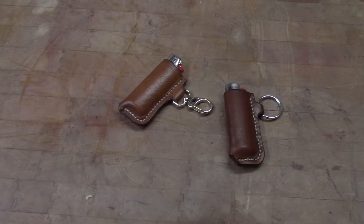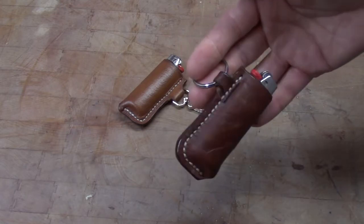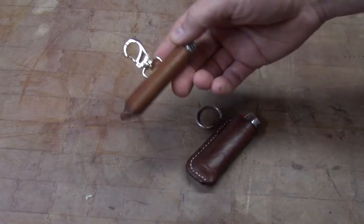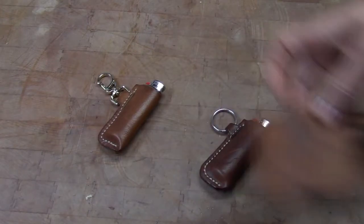I often make these little lighter cases anytime I end up with a new lighter. They're quick and easy to make — take about 20 minutes or so — and they make perfect little gifts and stuff like that.